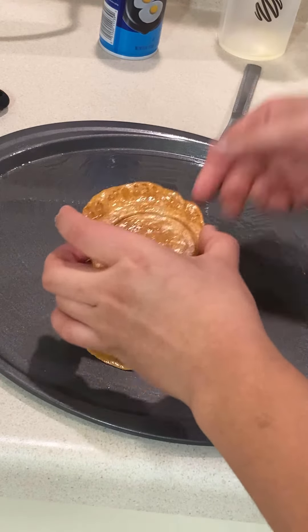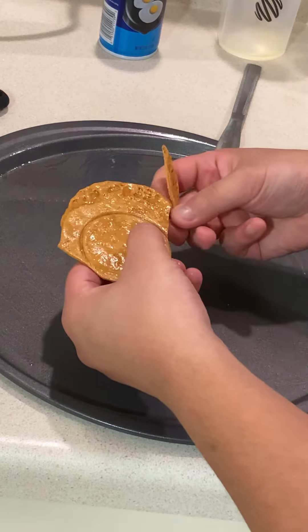I made mine a bit thin so it's easier to break, but be careful. One wrong break and you're gone!